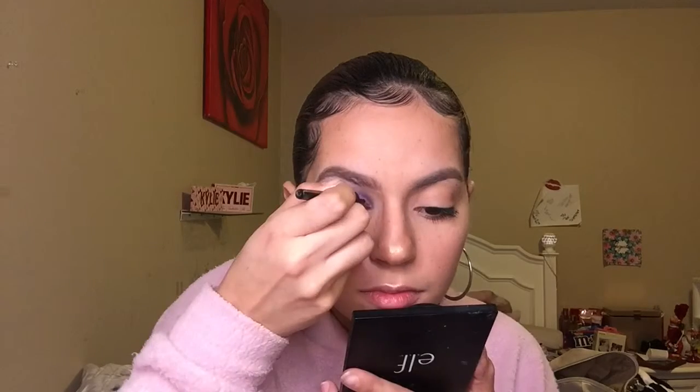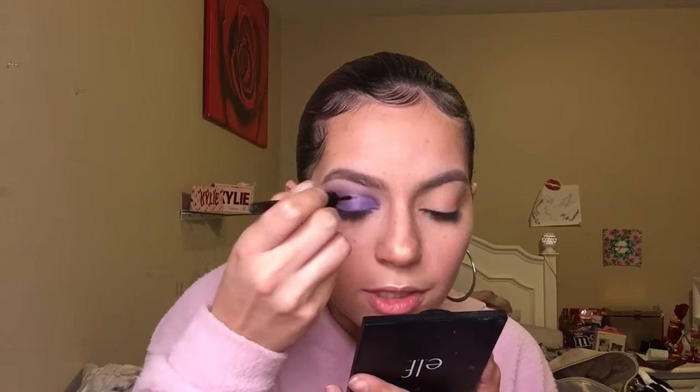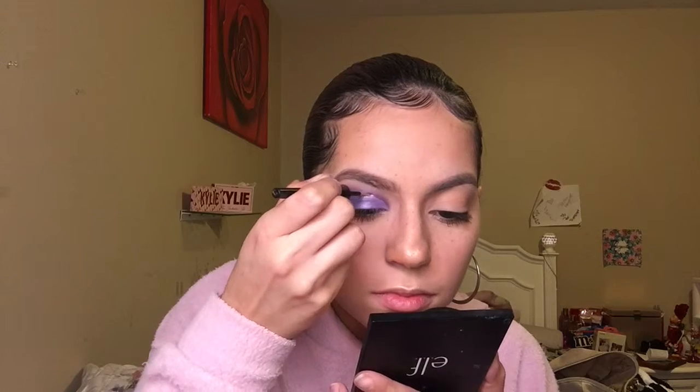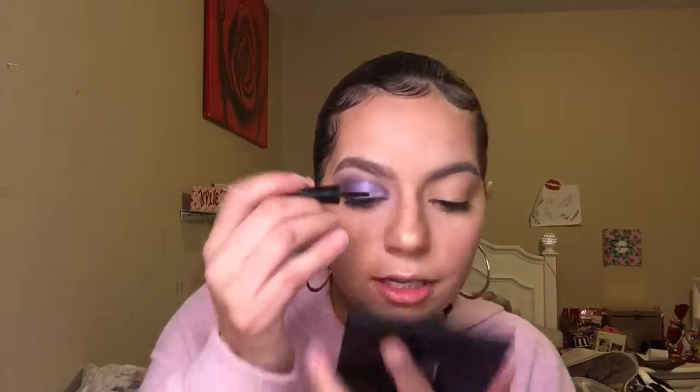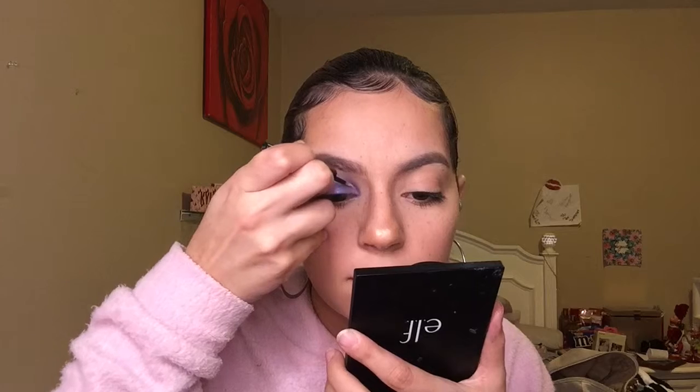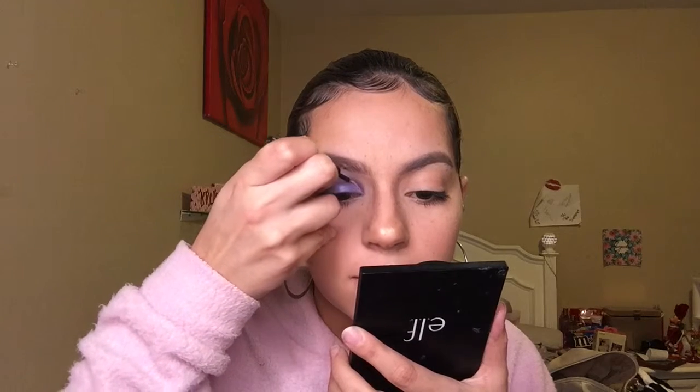Four dots right there, now we connect them. I'm gonna go ahead and dip into this glitter — lavender, wow, we love lavender today — and apply it pretty much where I connected the line.